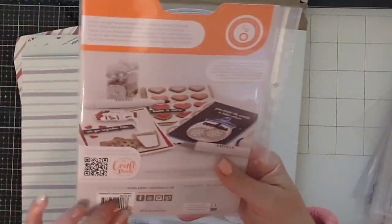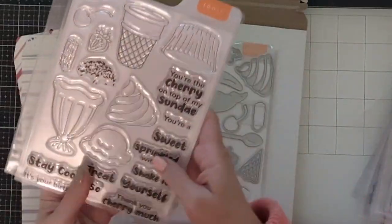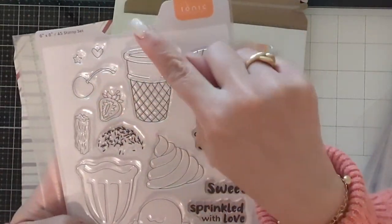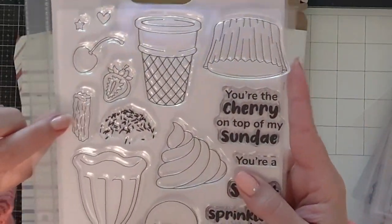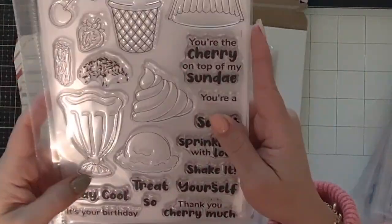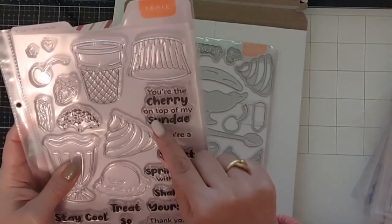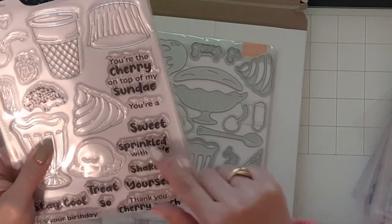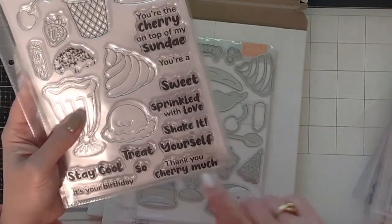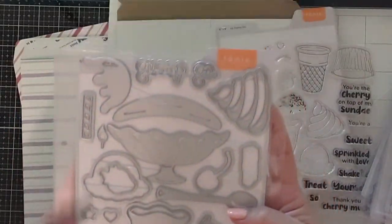This one is so cute — I'm super excited about it! It's the Delicious Desserts stamp set. It has an ice cream cone, a cupcake, a sundae dish with sprinkles, a strawberry, a cherry, what I call a churro, an ice cream scoop, and whipped cream. The sentiments say: 'You're the cherry on top of my sundae,' 'You're a sweet sprinkled with love,' 'Shake it,' 'Stay cool,' 'Treat yourself,' 'It's your birthday, so thank you,' and 'Cherry much' — another punny one.